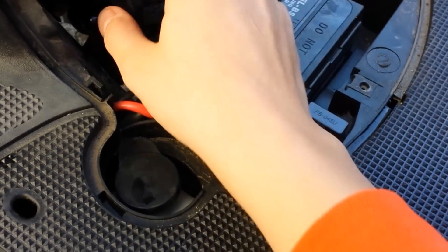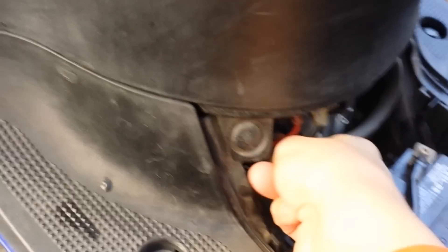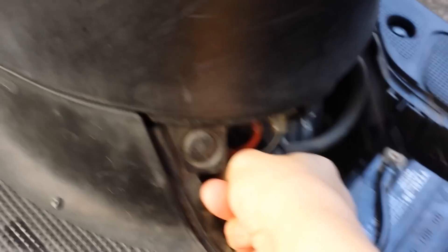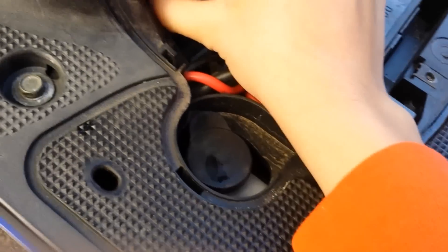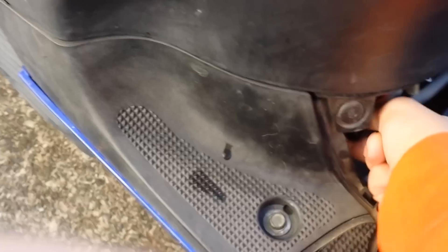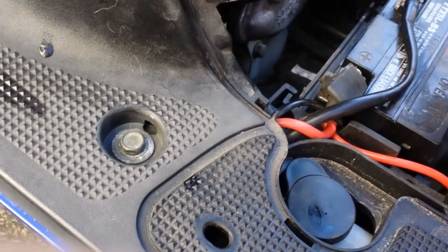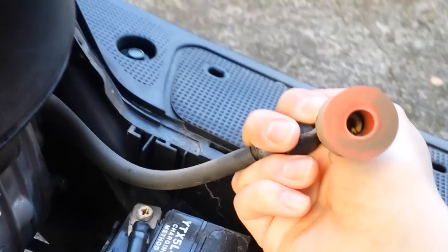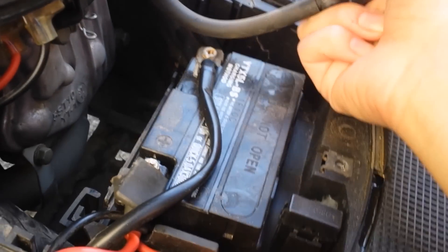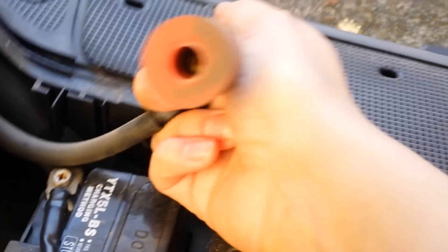Your spark plug is gonna be down there, so you have to grab this and you have to yank on it a bit — it's kind of awkward. Wiggle, wiggle. Someone doesn't want to give it back. There we go. Sometimes they're tough, sometimes they're not so tough. This is what I just pulled out — might want to give that a little bit of a clean. That's where the spark plug goes into, right there, and that's where the spark is created.